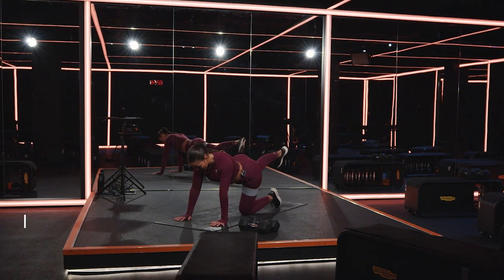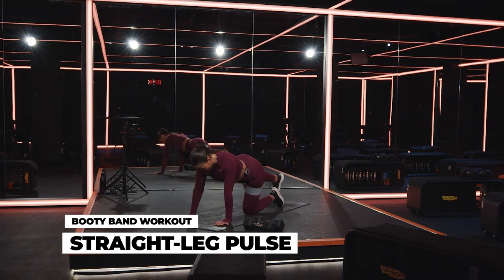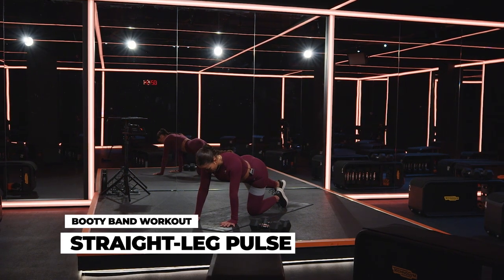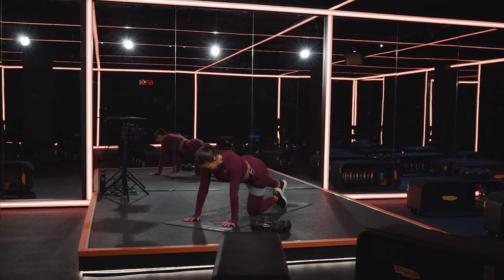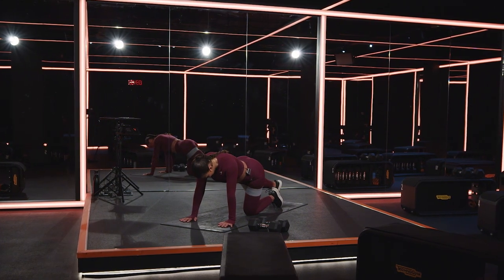Extend the leg again, lift it one inch higher. You're going to bring the toe down to the ground, then drive the foot back to the top. You tap, you lift. You tap, you lift. Keep it going. Tap and lift. For three, two, one.